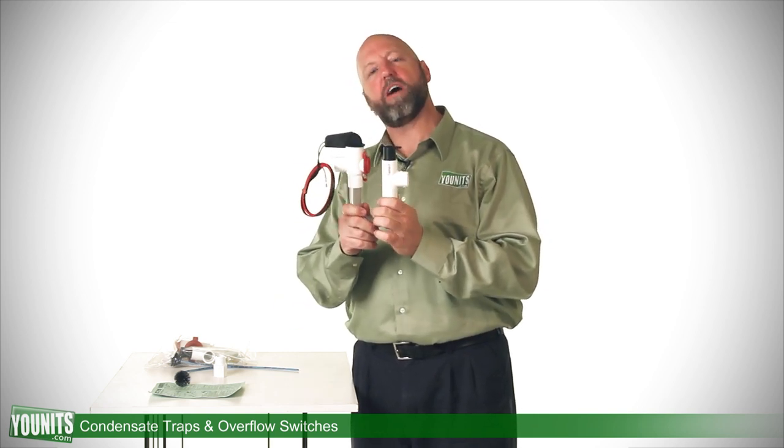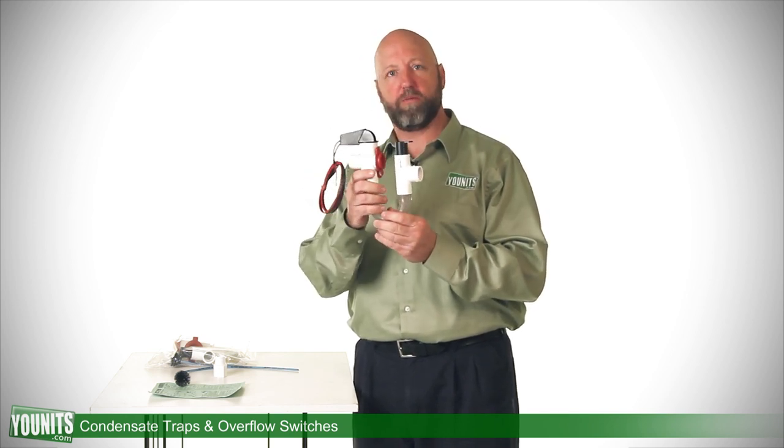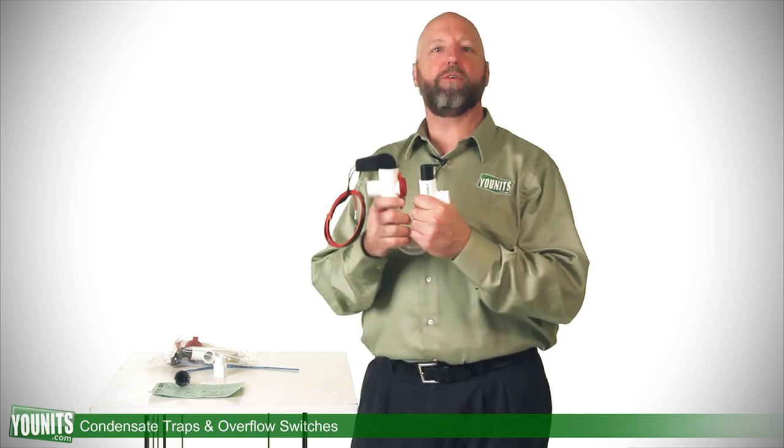Number one, this is going to be tied into your air handler unit. The purpose of it is to remove the condensate away from the unit itself. The unit should be cleaned once a year, typically right into the cooling season itself.